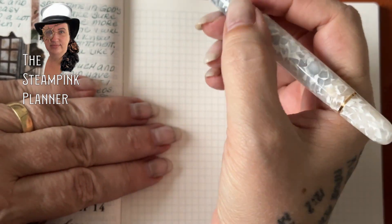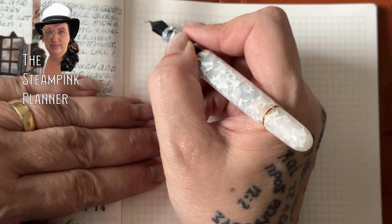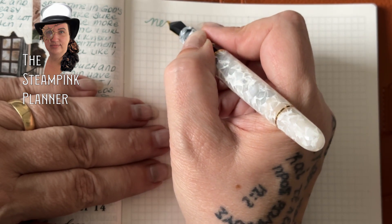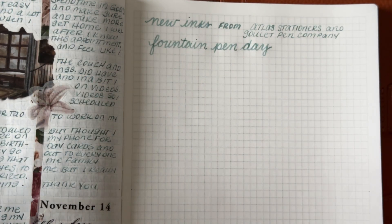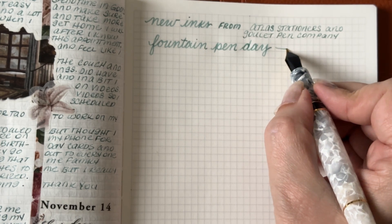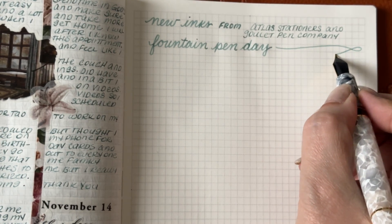This is Rebecca, the Steampunk Planner. I have my coffee in hand because I am swatching my new inks and I can't wait to show them to you. These inks were purchased on Fountain Pen Day through Atlas Stationers and the Goulet Pen Company.